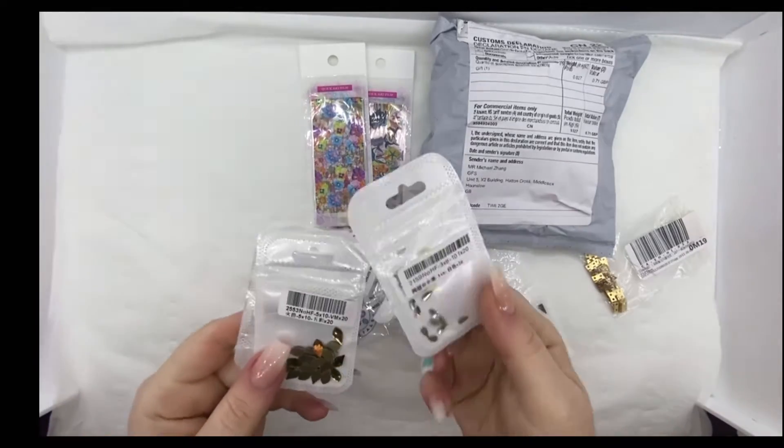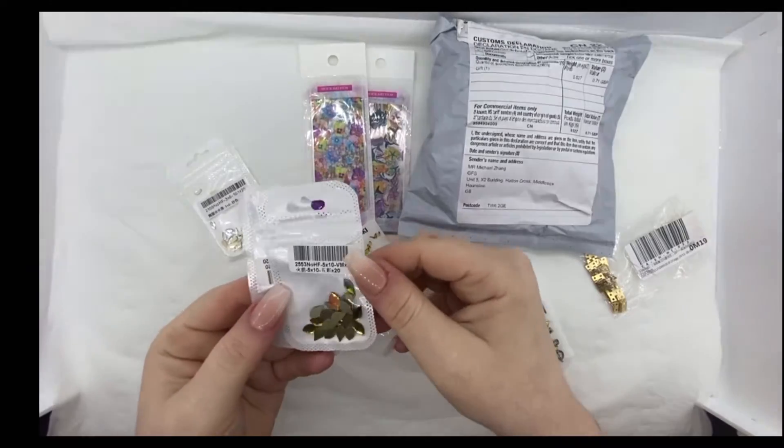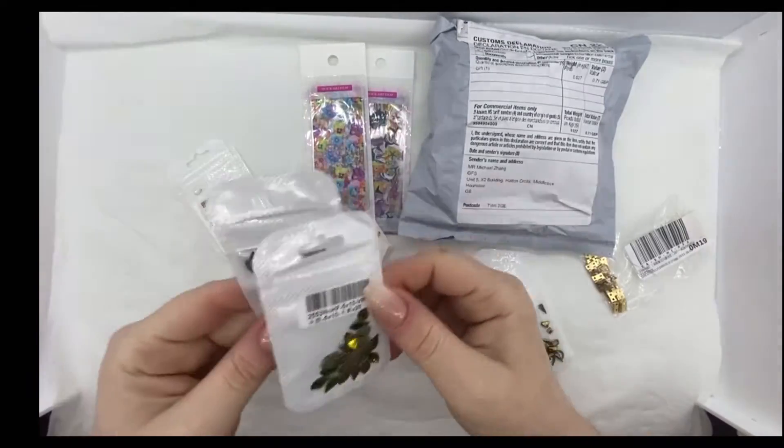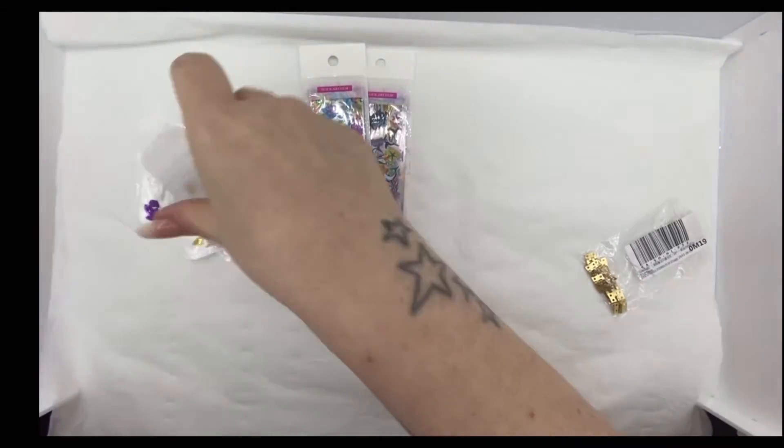Oh! More crystals. Look at them. Oh, wow. Last bag - let's pop all these up here for now.